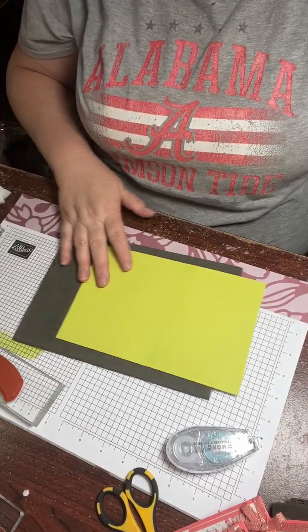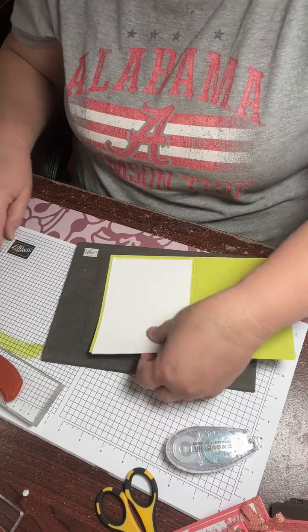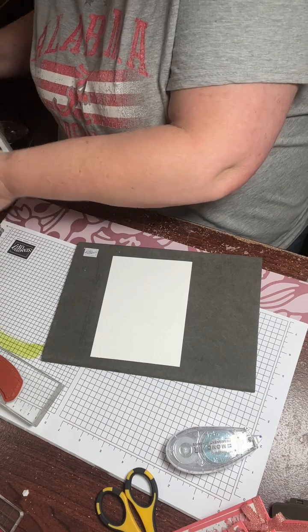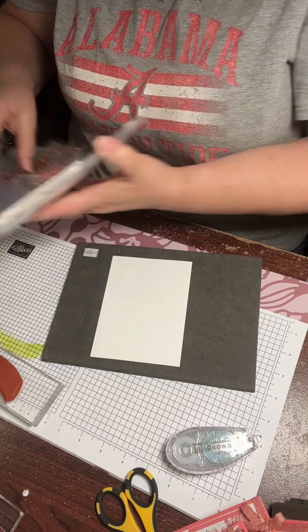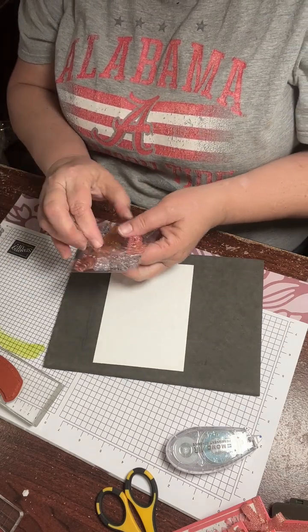And then for the bottom, which I didn't finish — I'm going to go ahead and do that while I'm talking to you. I cut a piece, five and a quarter by four card stock. You're supposed to stamp before you stick, right? In case we screw up. I'm just going to use this real cute floral — seasonal floral — and I'm just going to use one of the little flowers and stamp it down here in the corner and call it good.